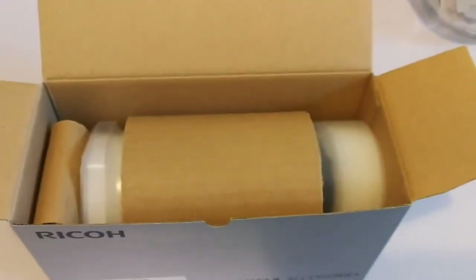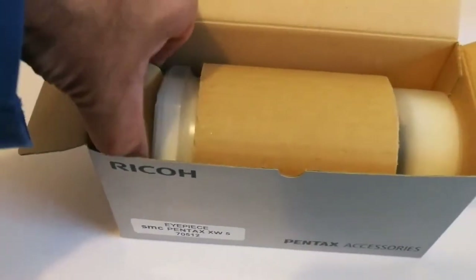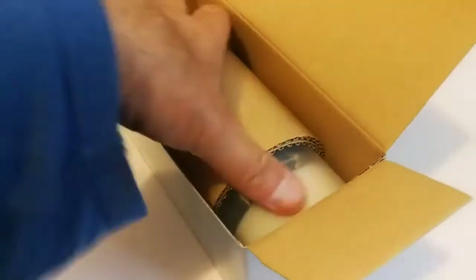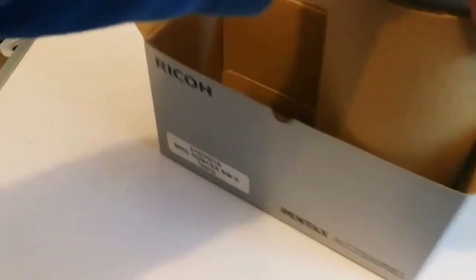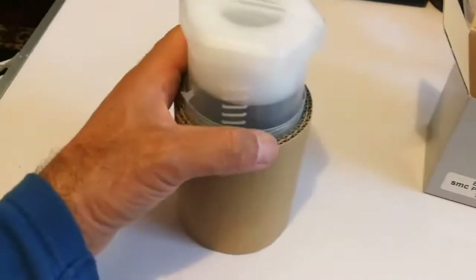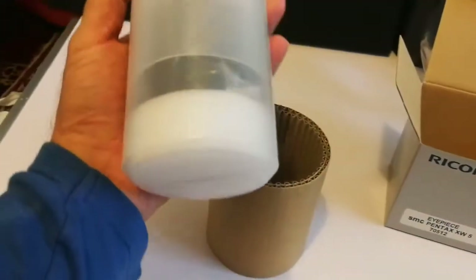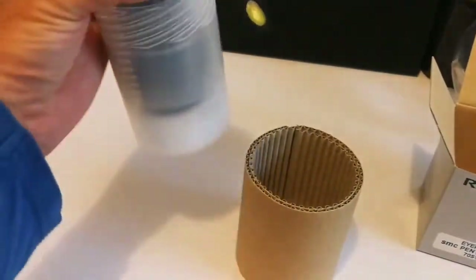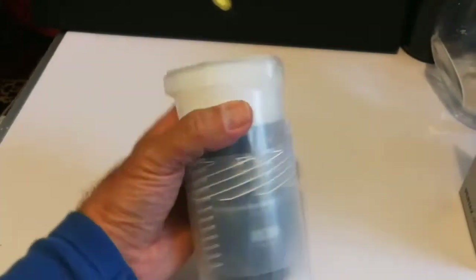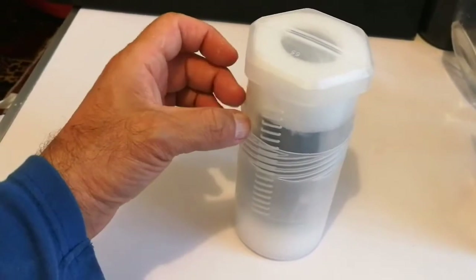The eyepiece is packed nicely inside a box, and the box itself has protective cardboard and a protective sleeve for the actual eyepiece. Inside that is a lovely bolt case — this cylindrical box called the Bolt Case, B-O-L-T C-A-S-E — which contains the actual eyepiece.